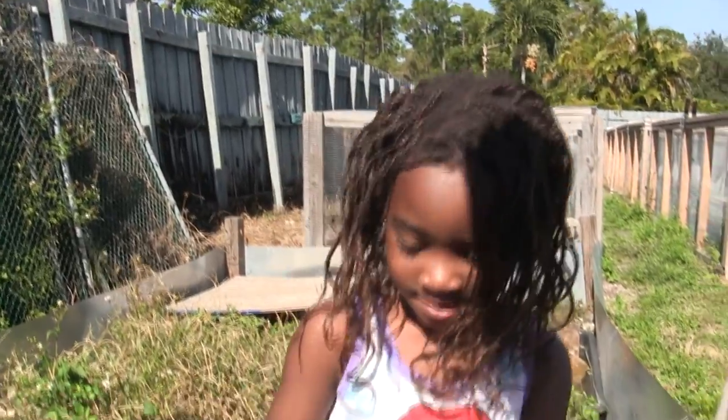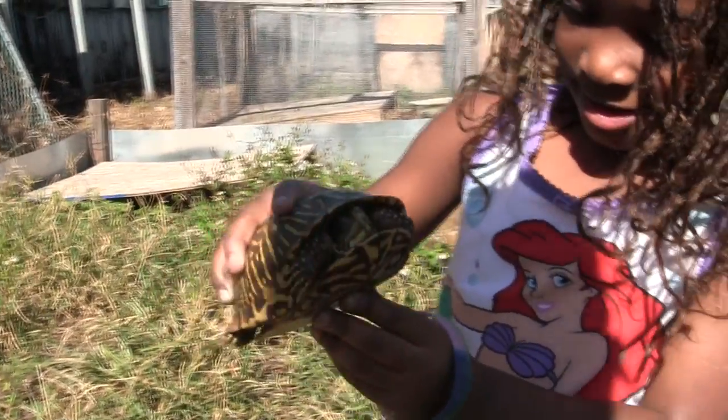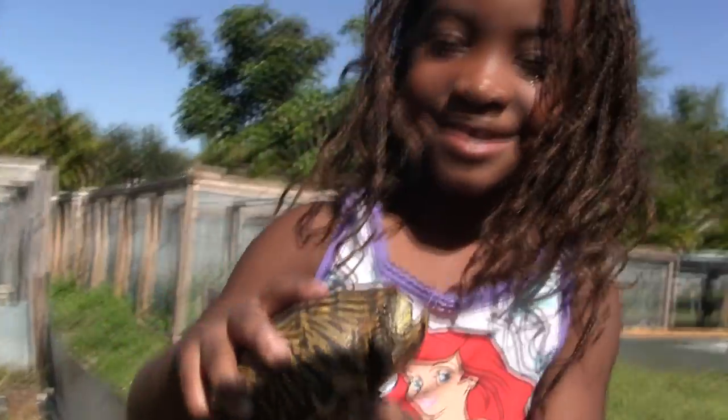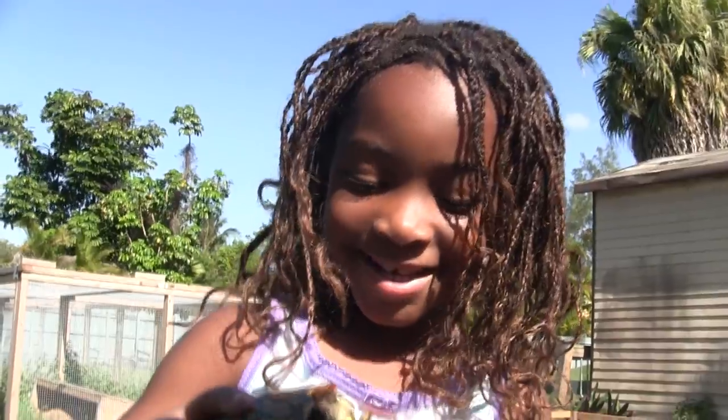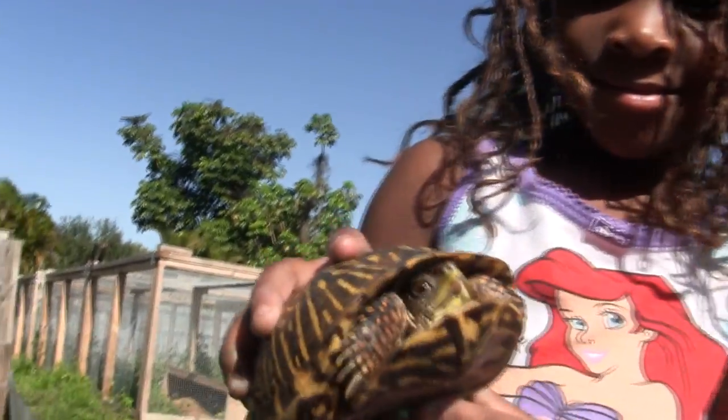Kami, what's your favorite turtle? This one. That's your favorite one? What's his name? Just make something up. Bubbles. Bubbles? What an awesome turtle.